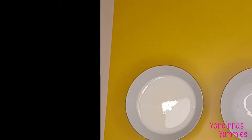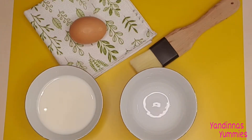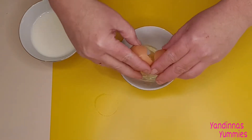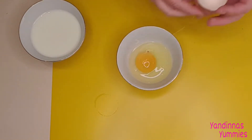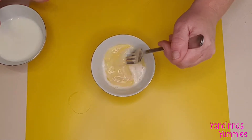Once your sauce is looking thick and sticky like this, we can pull it off the stove and set it aside. Now I'm going to teach you how to make an egg wash. You're going to need milk, one egg and a pastry brush. Crack the egg open into a small bowl, whisk it with a fork and add a dash of milk. Pretty simple, right?